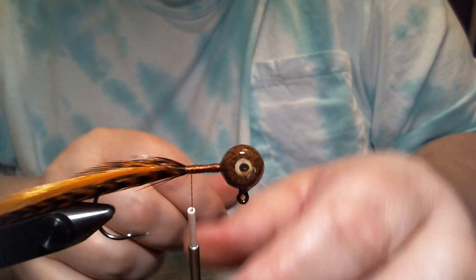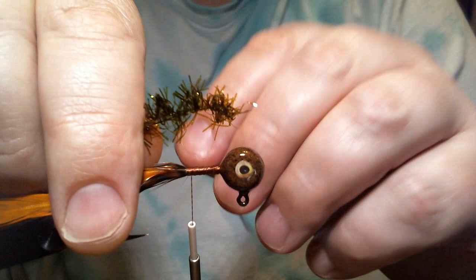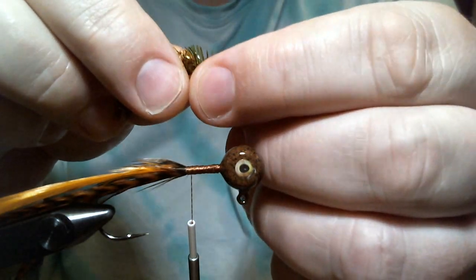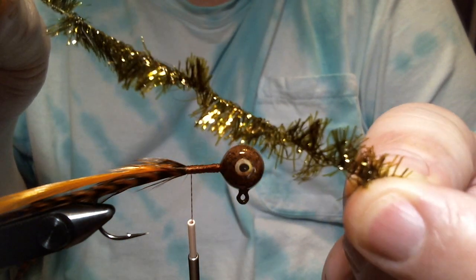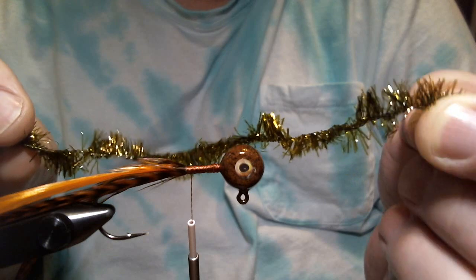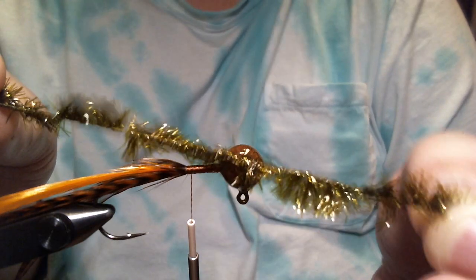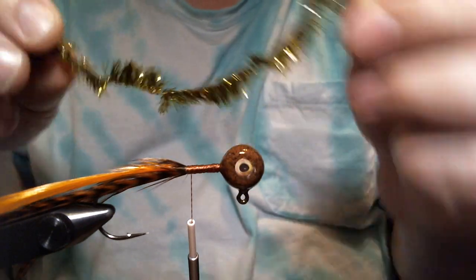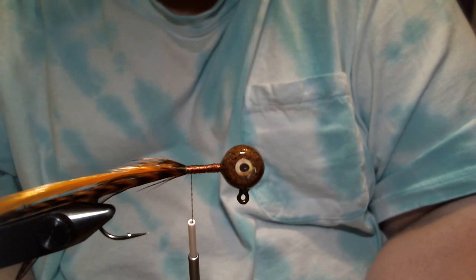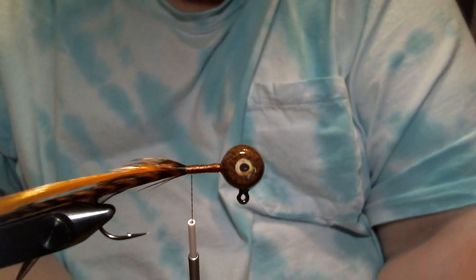I'm going to wrap my thread right back down to the end tie-in point. We're going to take this — it's J.Fair's Long Shuck. You could use Cactus Chenille, Ice Chenille, or Tinsel Chenille, but I like this Long Shuck material. The color is Dark Olive, and the reason why is it blends in with the brown we're going to use, but it contrasts a little bit while still staying pretty natural and still has flash to it. I really like this Long Shuck material, and I like using Dark Olive for this pattern instead of like a brown or light olive — this seems to work really good.